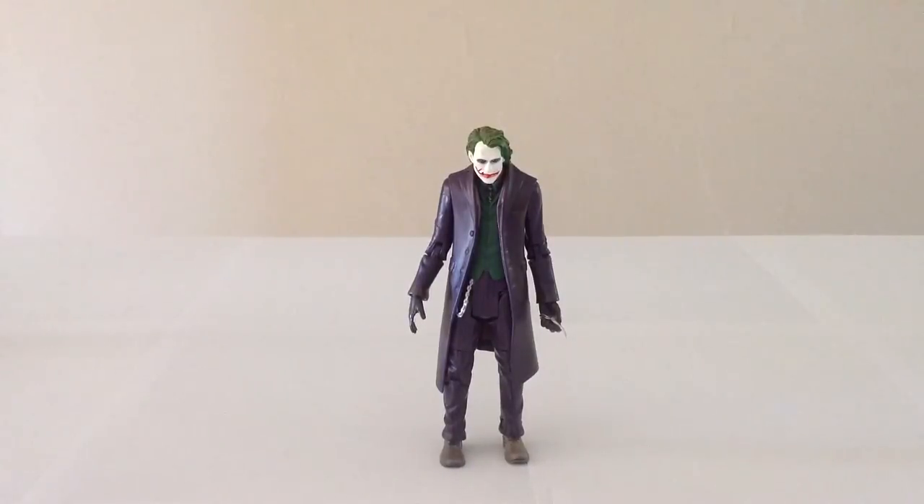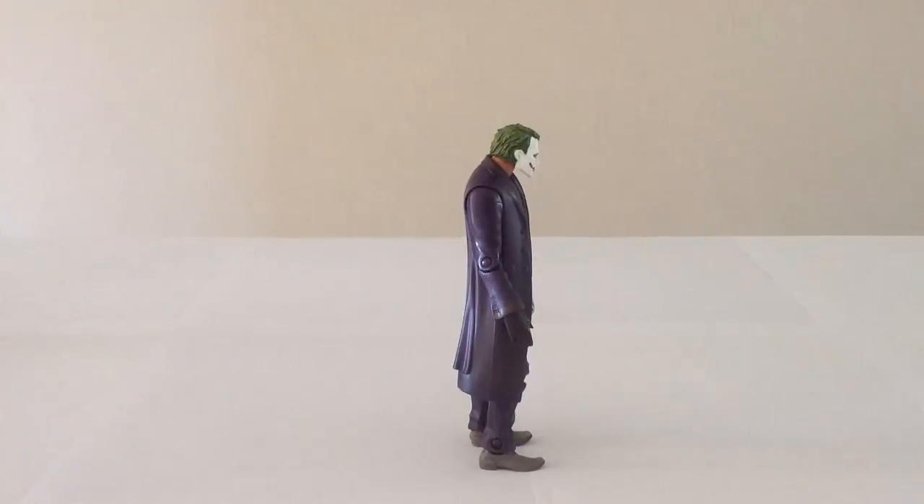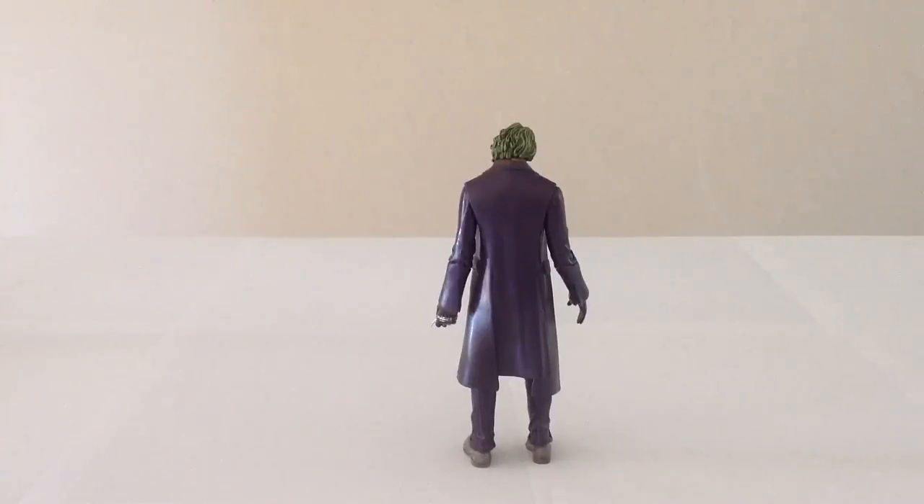There were actually two versions of this Joker that were released. This is the very first one, which had more shadowing around the eyes and more vibrant lips, as well as deeper coloring to the outfit. The second version had more subtle eyeshadow on the eyes, less vibrant coloring on the lips, and more subdued coloring to the outfit.